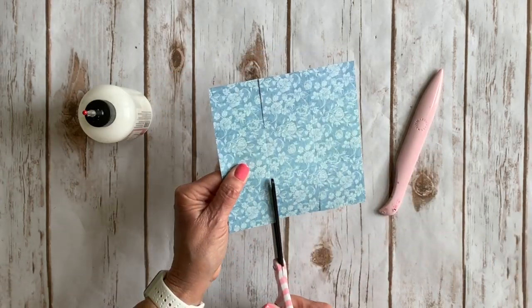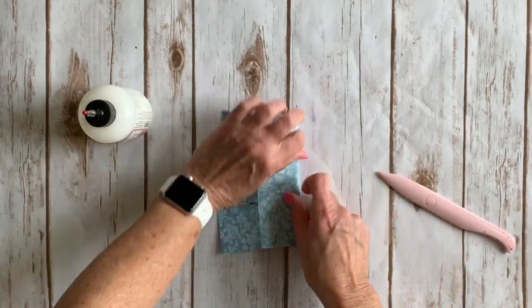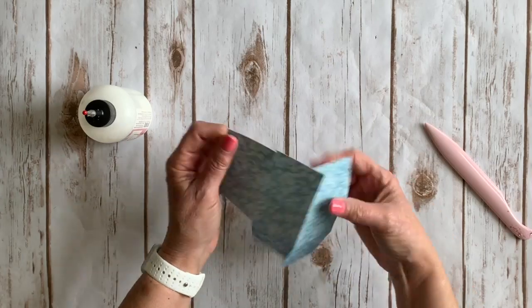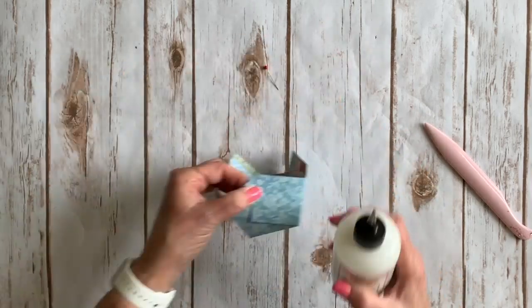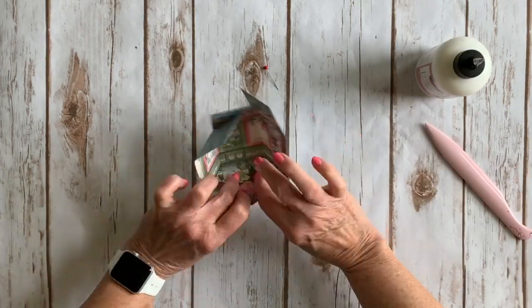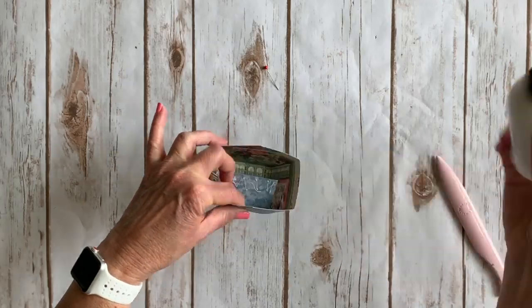Creating three tabs, fold on all the score lines. Bring the outer tabs to the center, lining up the points, and attach together with glue. Add glue to the center tab as well. Repeat this for the opposite side.